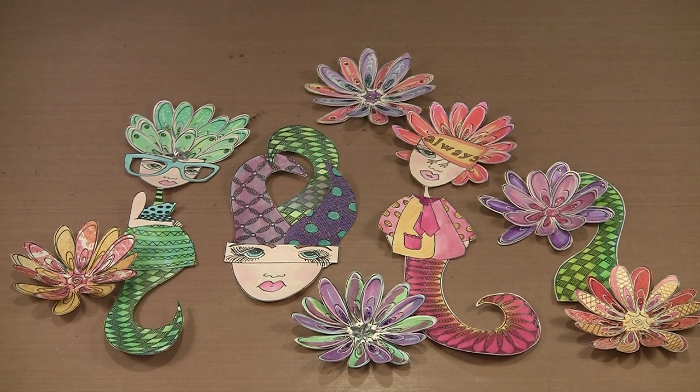Ranger and Diane Reveley released six new unmounted red rubber stamp sets at Winter 2014 CHA. Today I'm going to work with two of them — Fancy Florals and Doodle Delight. I'll show you how to create flowers, stalks for stems, plus combine elements from these sets and others to make some really fun characters.